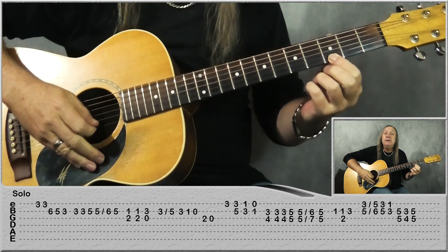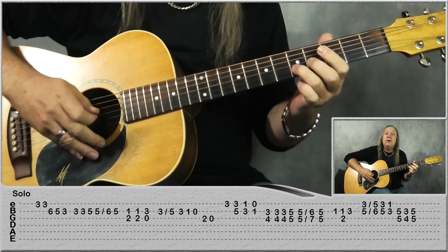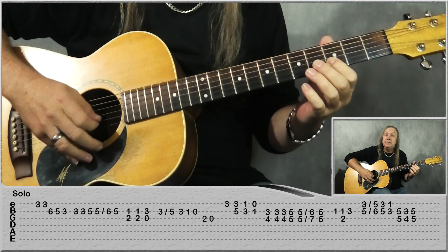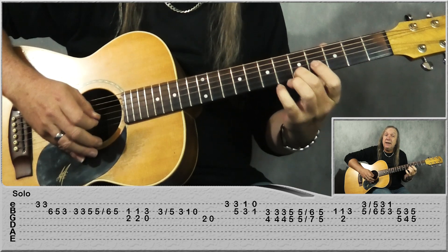So we're starting 3rd fret on the E string 2 times. Then go to the B string: 6, 5, 3, then do the 3 another 2 more times. Then 5, 5 slide to 6, and then just 5 again.